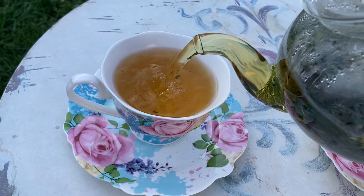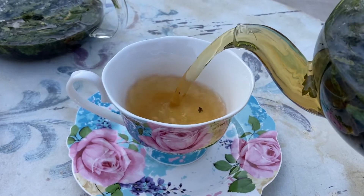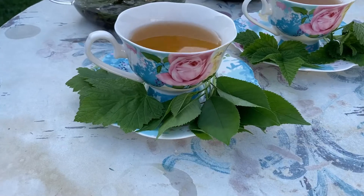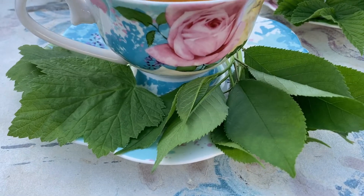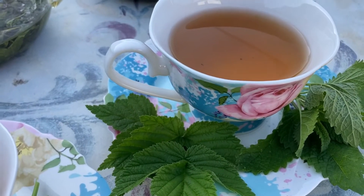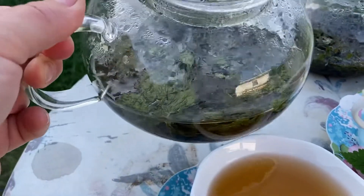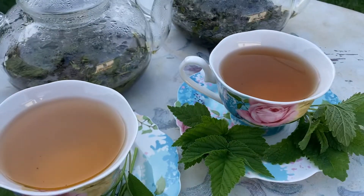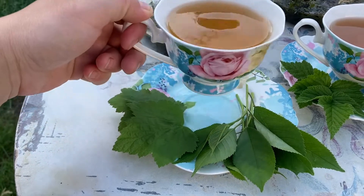So this one is blackcurrant and sour cherry, and this one is raspberry and lemon balm. The taste is quite nice in both cases. I really like the sour cherry and blackcurrant more — it has more of a fruity flavor. There's no herbal aftertaste as there would be without fermentation. The raspberry and lemon balm — the lemon balm was stronger and you can taste that lemony scent and flavor. I really enjoyed fermented tea and I do recommend all of you to give it a try. Thank you for watching and I'll see you next time!